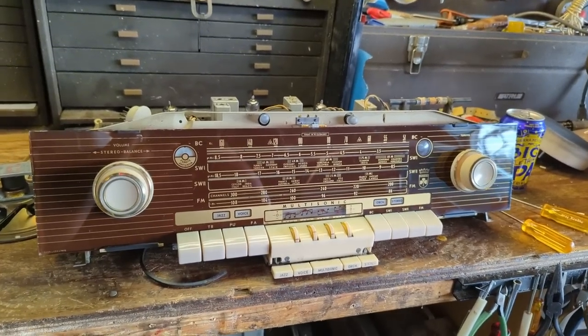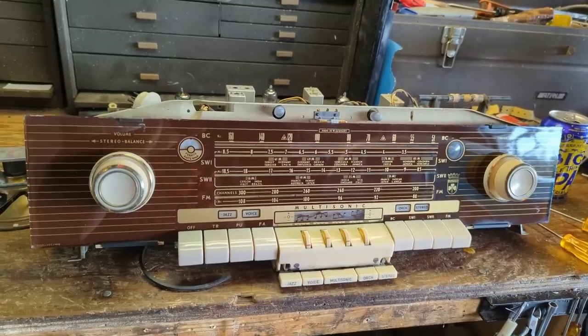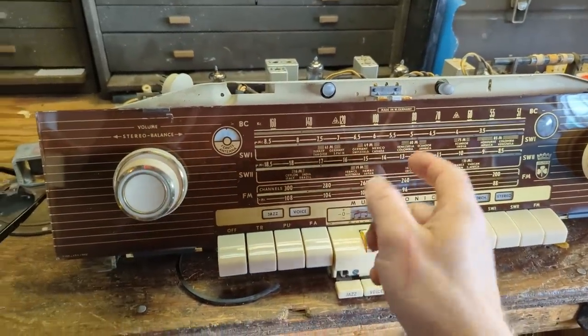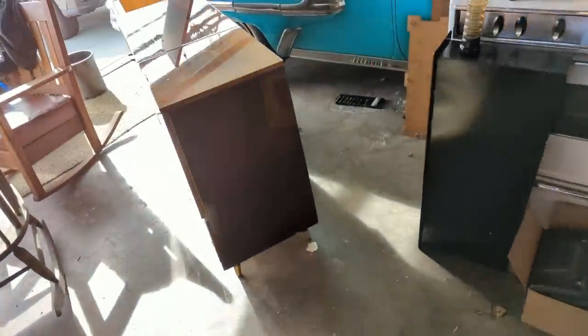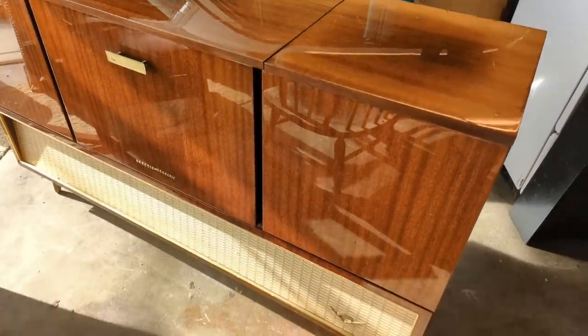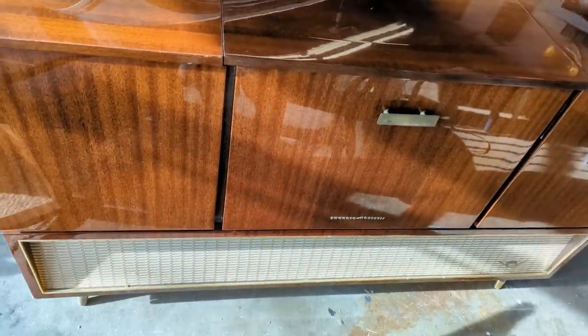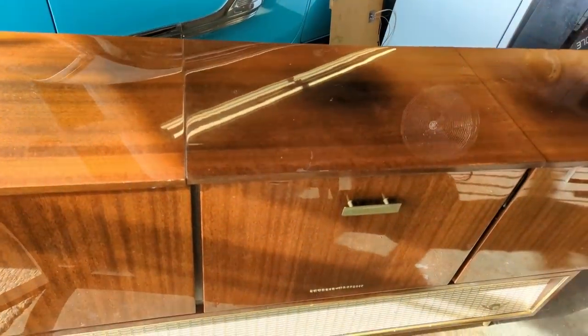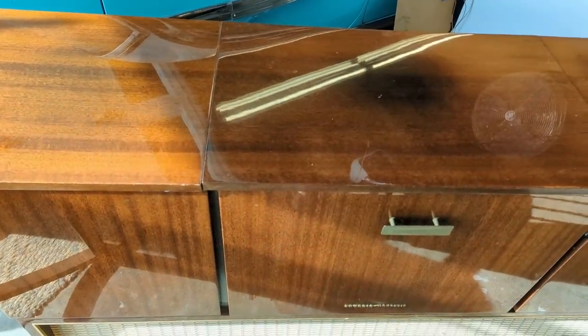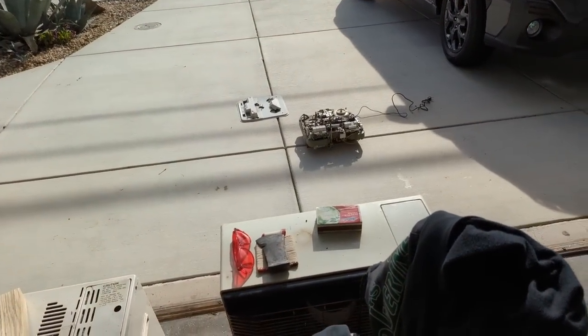I also used plastic polish on the plastic dial plate. Here is the polished up cabinet — it is gorgeous, basically looks about as perfect as you could possibly get. Look at the shine on it. Really happy with that. So now that it's cleaned and polished and the electronics are done, I'm going to reassemble the tape player and see how it goes.